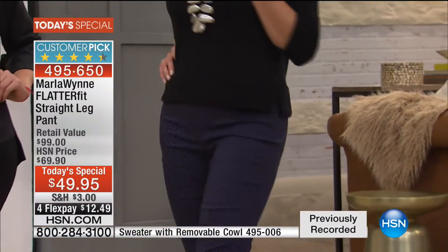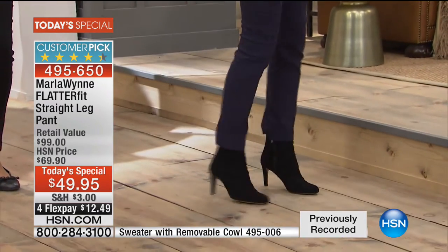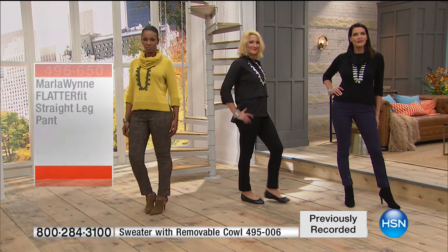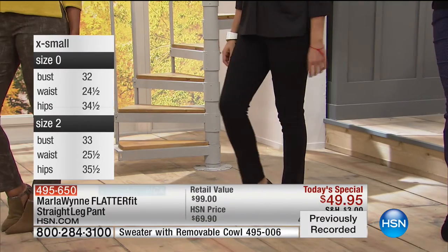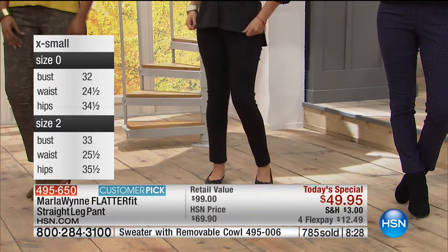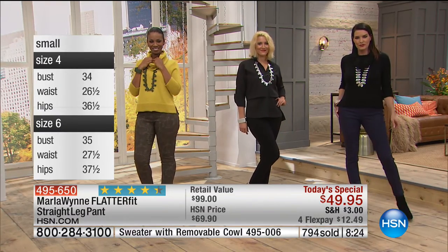This is definitely like a more relaxed overall collection. The black and winter white birch that I'm wearing and the blue ink with the black tiles that Marla's wearing are the most popular and they're brand new. So the chance to get the FlatterFit technology in a straight leg pant.